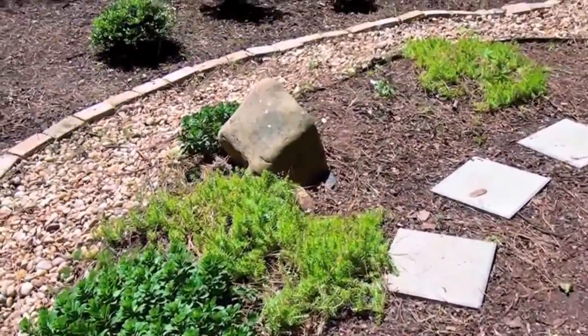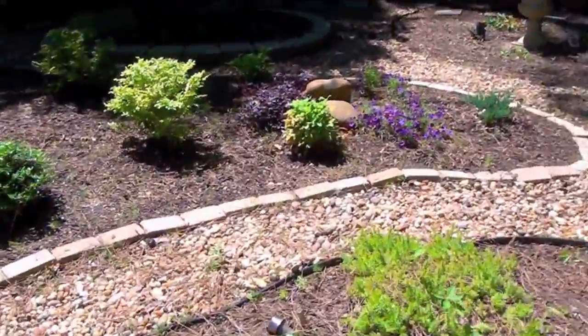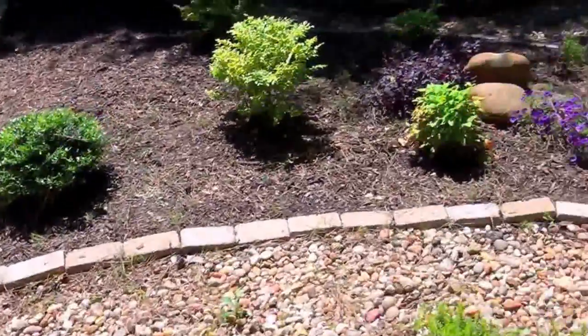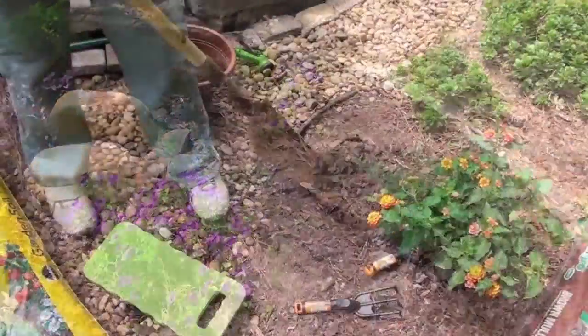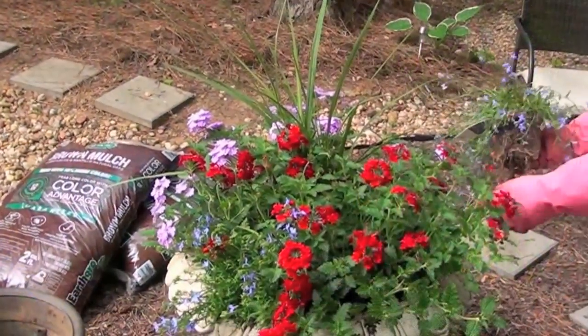The weeds will start dying in about a day or so, and now that I got all the cleanup done, I'll be ready to start planting. Then I'll add a fresh layer of mulch after I plant the flowers. Up next, I'll be brightening up the yard with some colorful annuals.